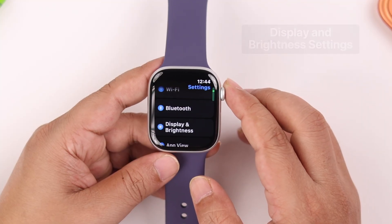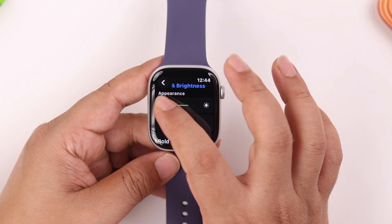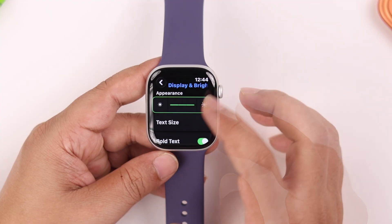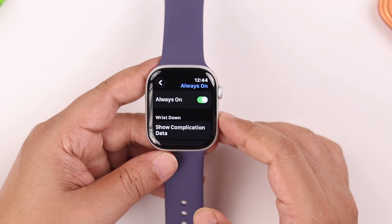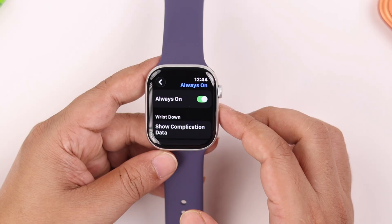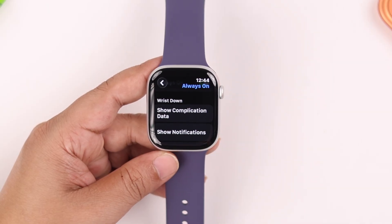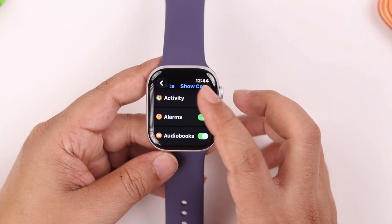Next, from Settings go to Display & Brightness. We recommend keeping the brightness low, especially when you're at home. Scroll down to Always On Display — AOD consumes a lot of battery. You can turn it off, or if you want to keep it, scroll to this section and decide which apps, activities, or notifications will be shown on AOD, especially on wrist down.